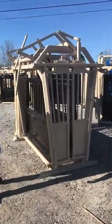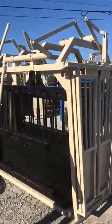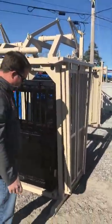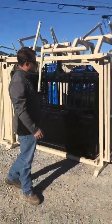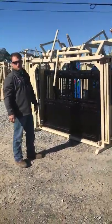We've got grease fittings all over the chute — tops, bottoms, all the pivot points here. The chute is powder-coat painted, so we're not having any issues with just the paint getting knocked off after a few cattle running through.